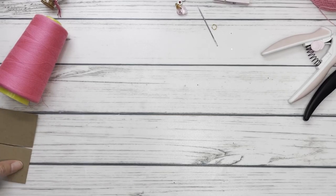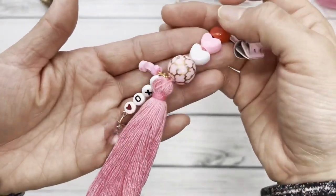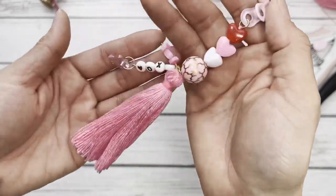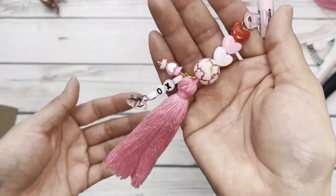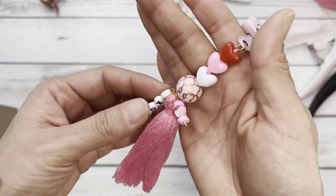Hi everyone, it's Anne, Crafty Kimchi. Welcome back to my channel. I am back with a tutorial. I had shown on my Instagram page this bulldog clip heart dangle. I don't know what to call it, but it is a beaded dangle that I just created to put on packaging and I love how this came out.